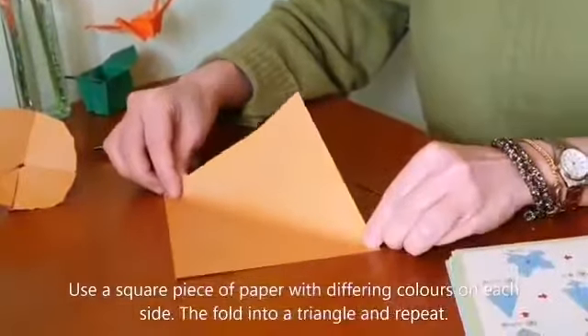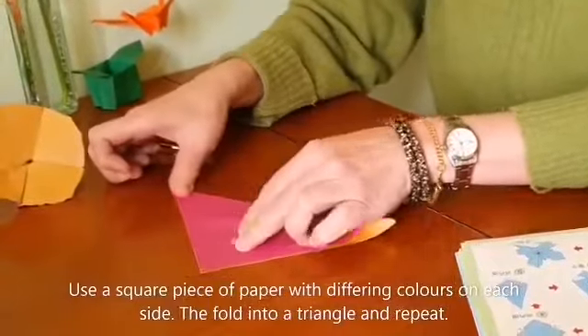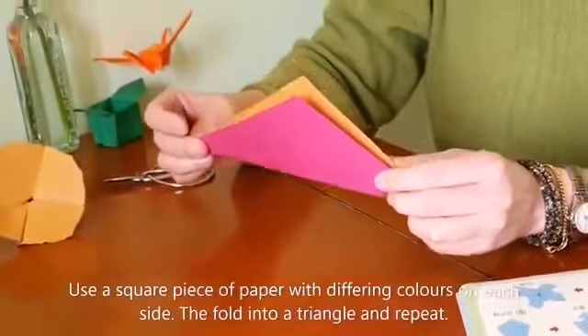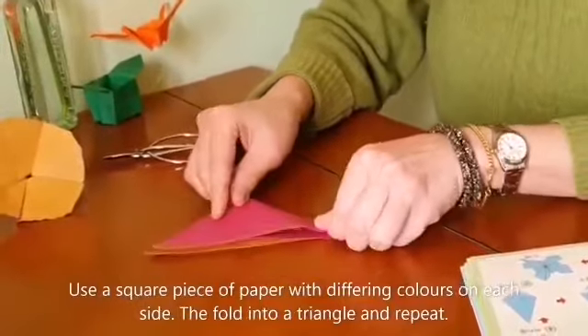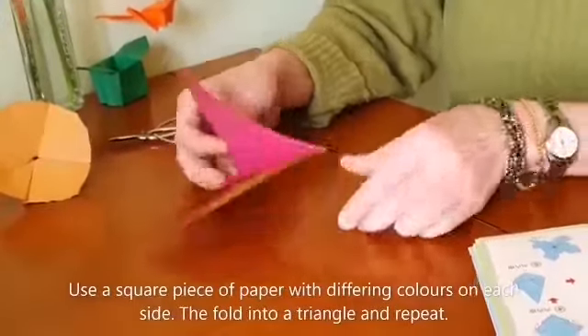From these two corners you fold it to the top and it becomes like a triangle, and then you fold to another half like this.